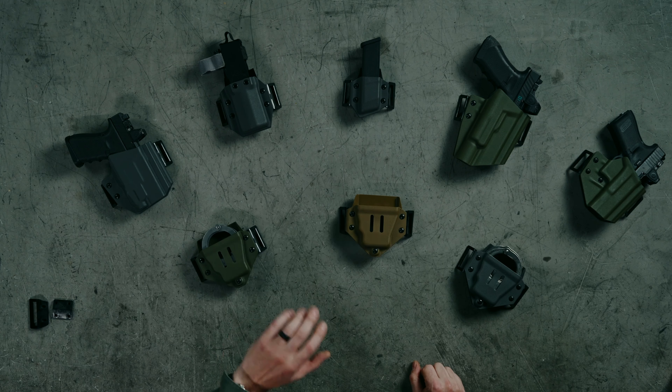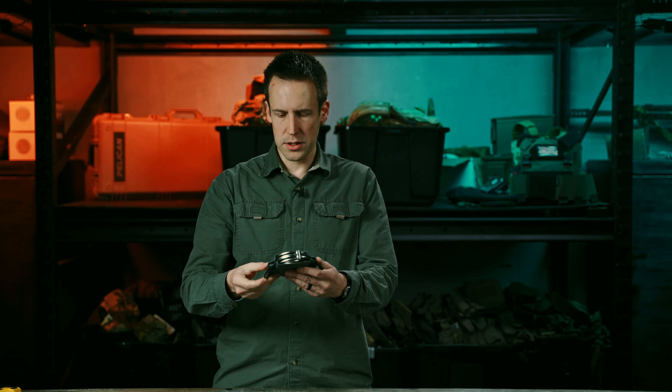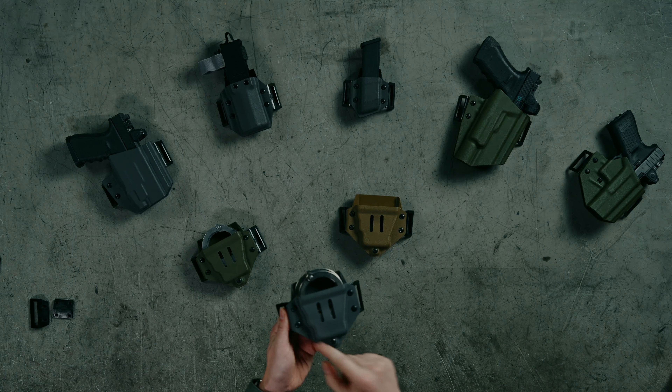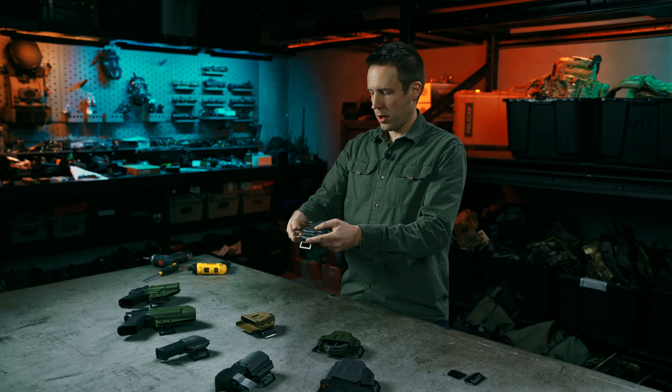The Ironside system includes holsters for pistols and carriers for a whole bunch of different stuff, including handcuffs. The cuff carrier has five different retention screws that you can work with, and to be honest, I don't know which ones you should start with because it really is going to depend on what cuffs you have and which way you want to run them.